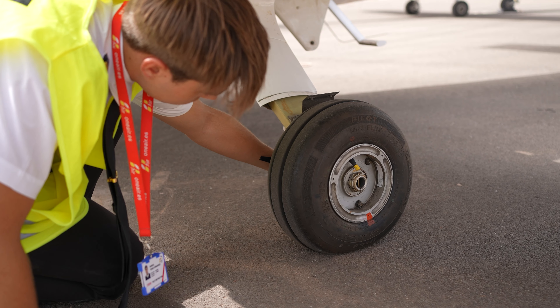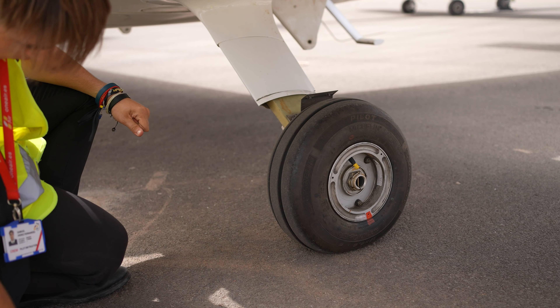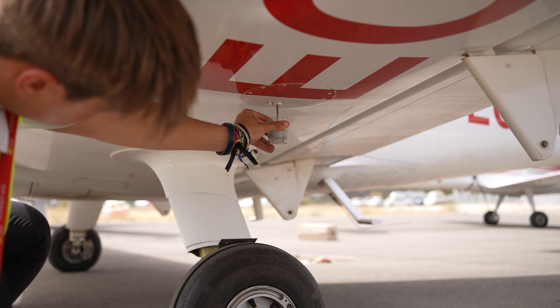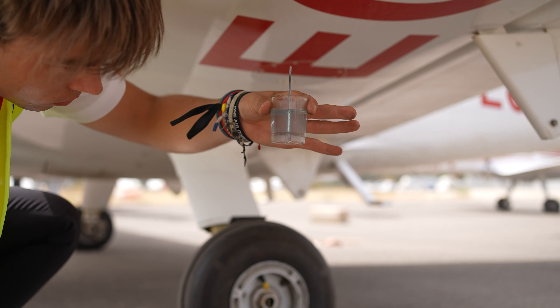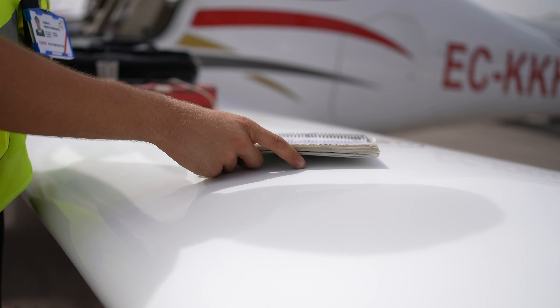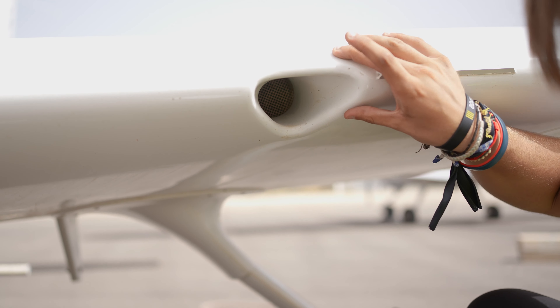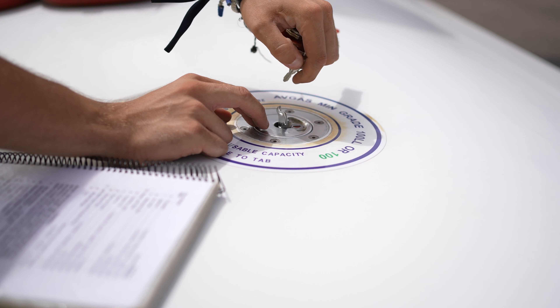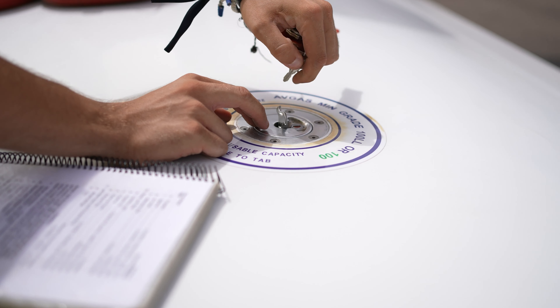Check the exhaust pipe on the left side. Remove the wheel chocks and tie-down ropes. Check the condition of the wheel, ensuring the brakes are in good condition and there are no fluid leaks. Test the other fuel tank. Inspect the leading edge and confirm the stall strips are in good condition. Inspect the air intake.